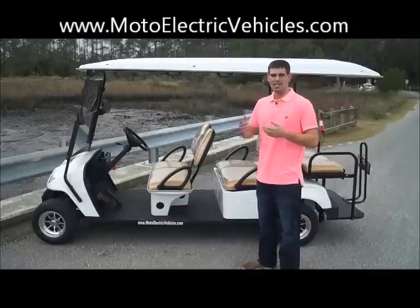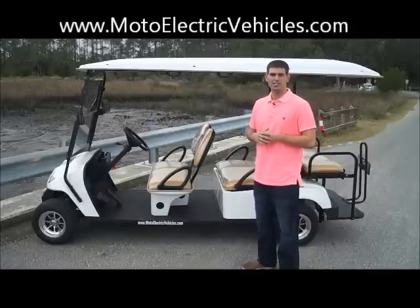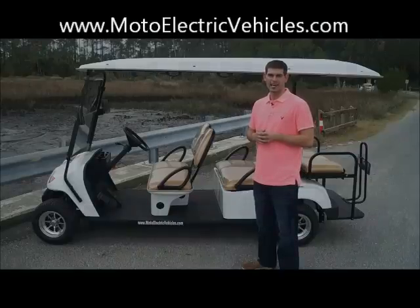We want to take these for a test drive and show you guys these in action. If you have any questions, you can call us at 247-1818. Thanks, guys.